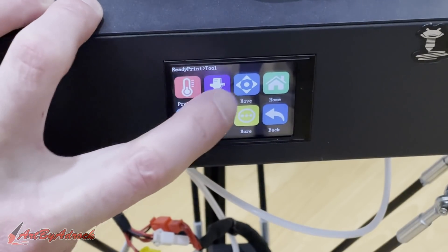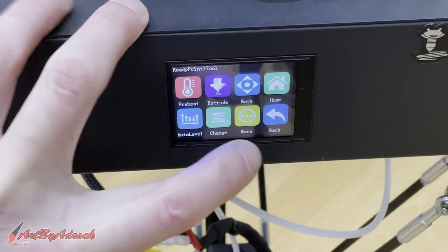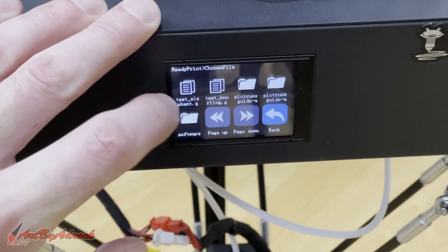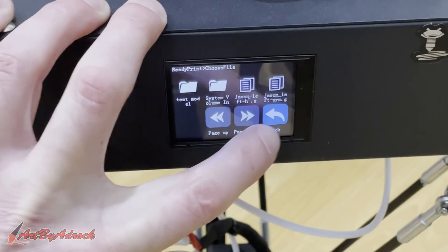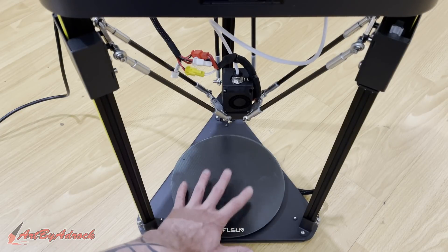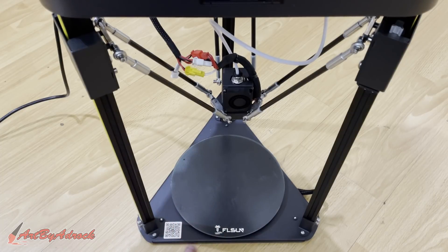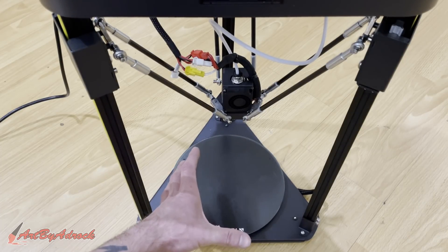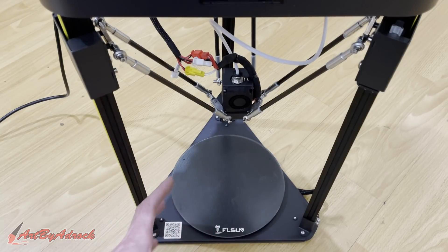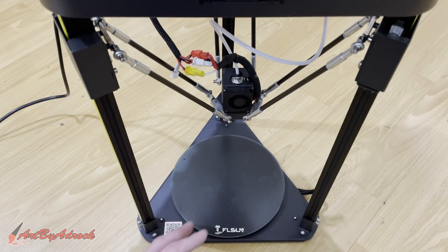If you want to move it, preheat it, extrude, home, auto level it, change filament — this is all very simple to use. Once you put the SD card in, you can just go to print and the files pop up for whichever you want. The bed heated up extremely fast; it probably only took about three minutes to get up to 60 degrees Celsius. The one thing I don't like about this particular model is I wish the build plate would be a little bigger. It's only 200 by 200 by 200 millimeters, so it's not the biggest area, but if you don't need to print something gigantic, this works out just fine. The detail comes out excellent, so that is one very nice feature.